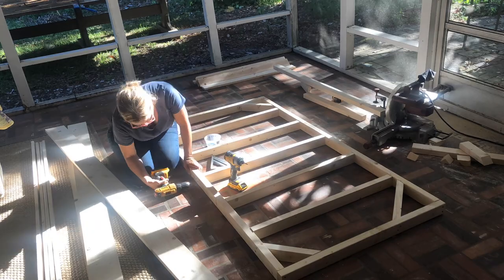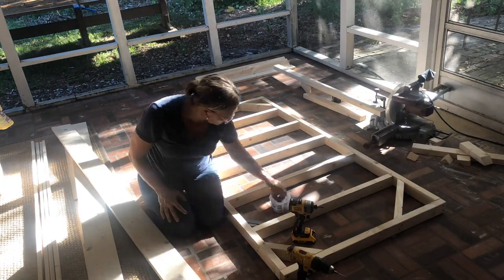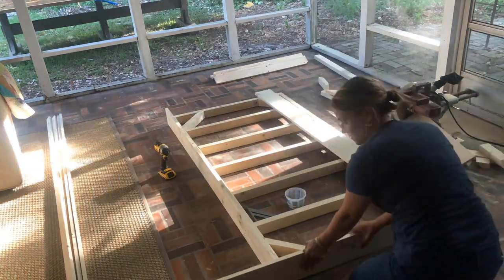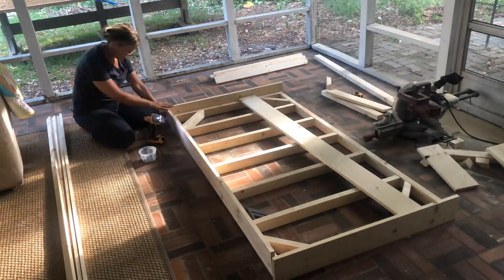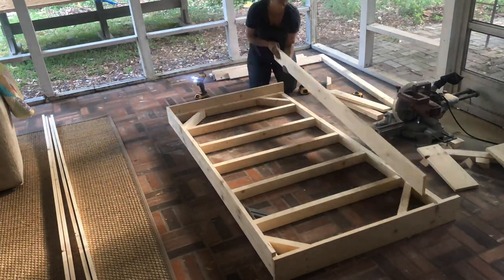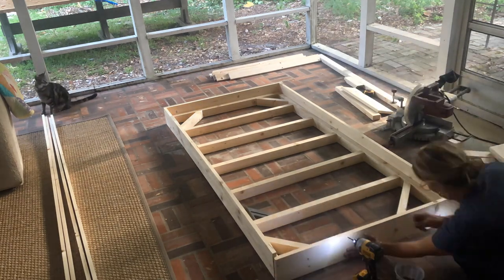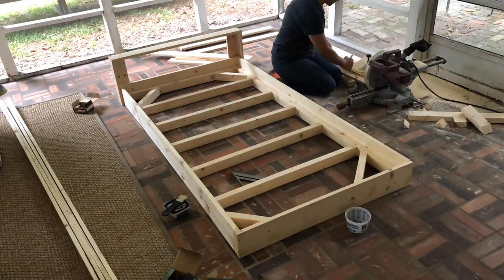I used my speed square to square up those pieces so they were all nice and square. Then I cut and attached my one by sixes to make the whole thing look pretty. I measured and cut my one by sixes, then attached those with shorter screws down the sides. I'll fill all those screw heads with wood putty or wood filler. You could also wood glue them to make it all nice and sturdy and tight.